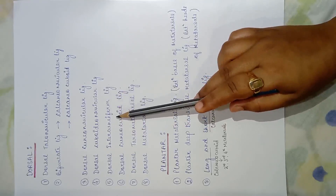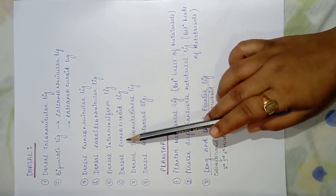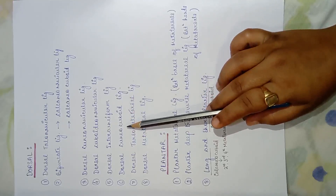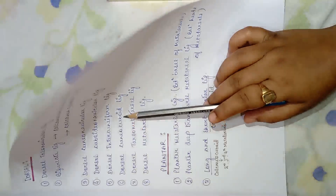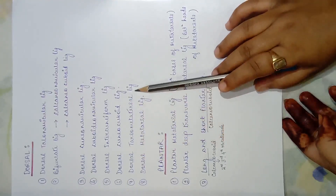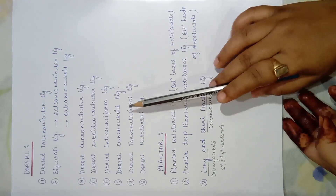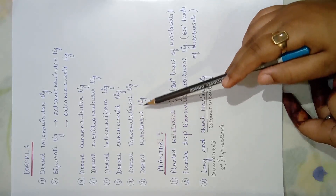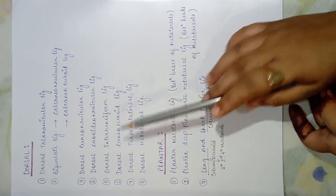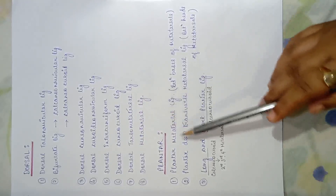Next is the dorsal cuboideonavicular ligament joining the cuboid and navicular bone. Then the dorsal intercuneiform ligament, joining the three cuneiforms to each other. The dorsal cuneocuboid ligament connects the lateral cuneiform and the cuboid bone. The dorsal tarsometatarsal ligament connects all tarsal bones to the metatarsals, and the dorsal metatarsal ligament joins all the metatarsals to each other from the dorsal aspect.